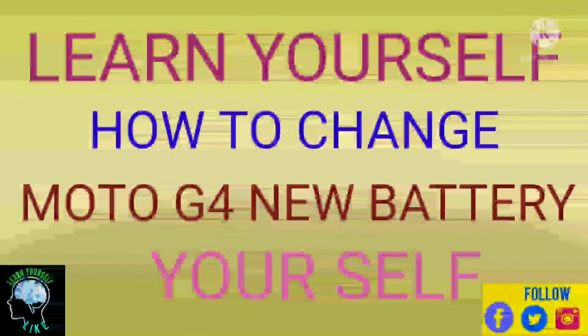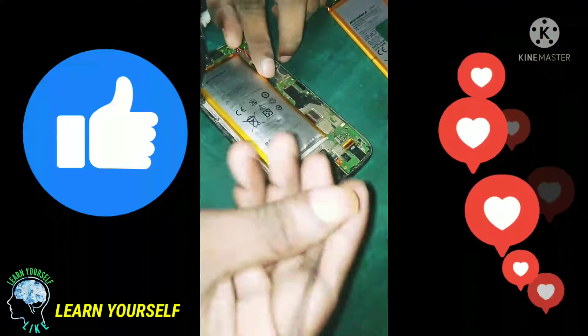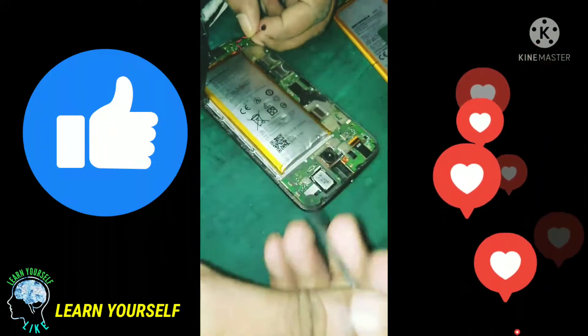Hi, hello, welcome. What are we going to talk about in this video? We are going to unbox the Motorola battery.